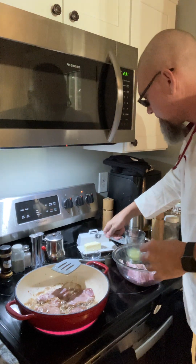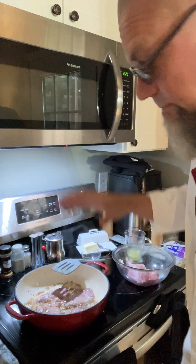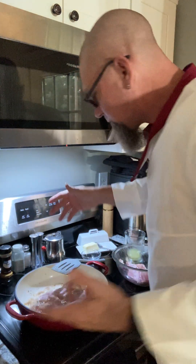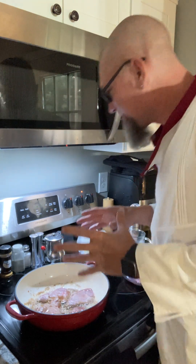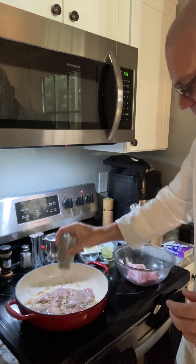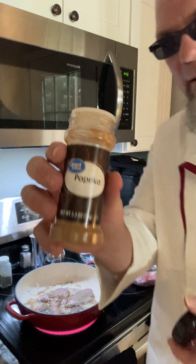Working out is going to help — I try to work out about two to three times a day — but working out alone is not going to do it. Going on a strict diet addresses most inflammation. Most diseases are caused by diet. So for seasoning: we got four pork loins in there, we can call them boneless pork chops. I'm going to pepper them very well — you can pepper as much as you like.